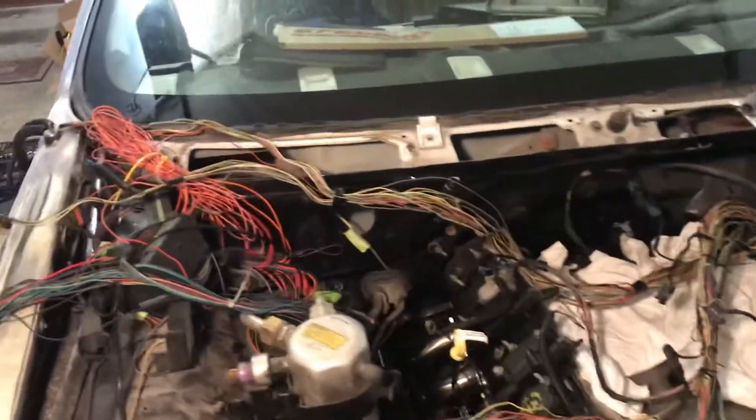What's going on YouTube? It's your boy B-Lock 25, man. I'm out here trying to do a little work. Y'all know where it is. I'm out here trying to get this harness together now.